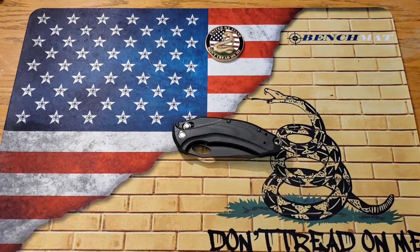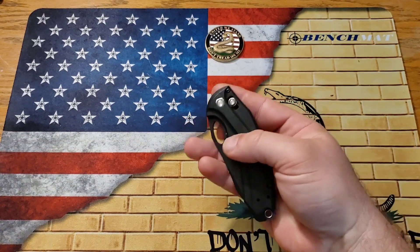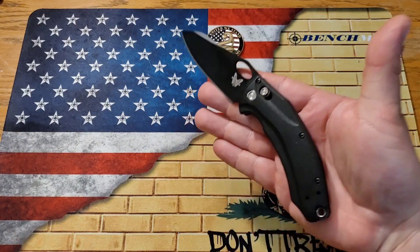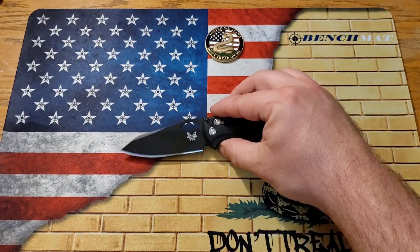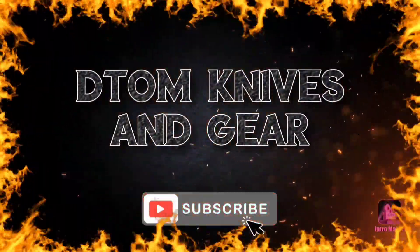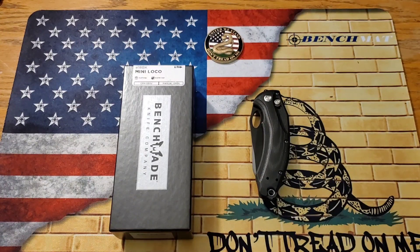What's going on YouTube? It's Kyle again with DTOM Knives and Gear and today we are ready to do the review of this cool little knife. Welcome back everybody. Today we are going to take a look at the Benchmade Mini Loco.